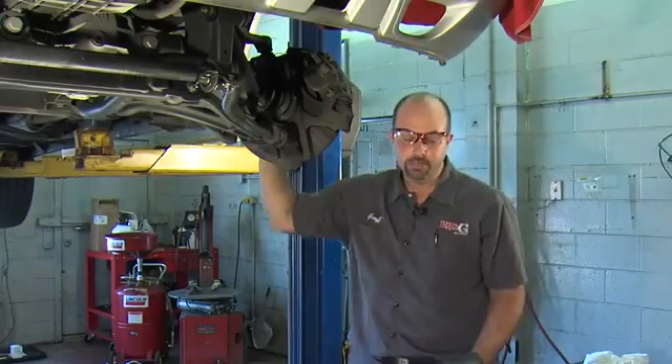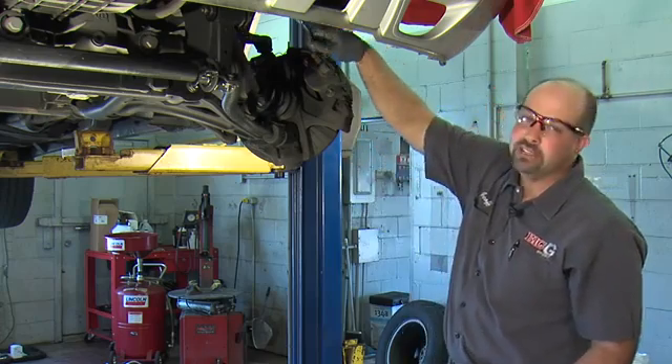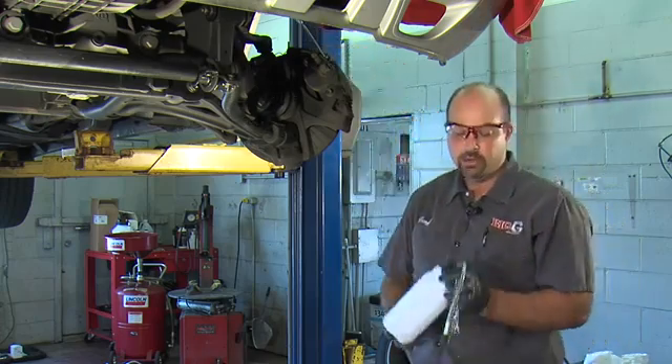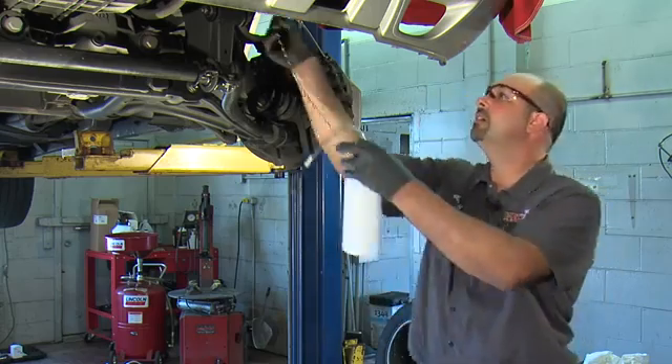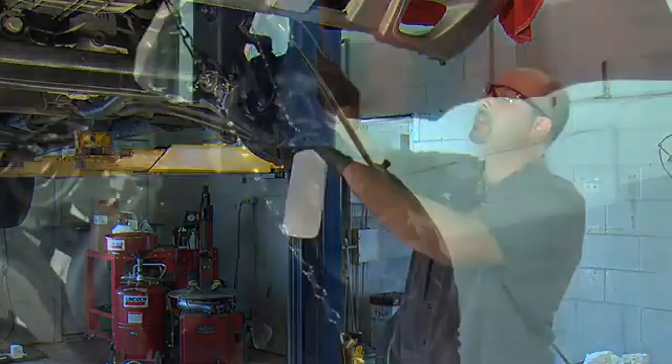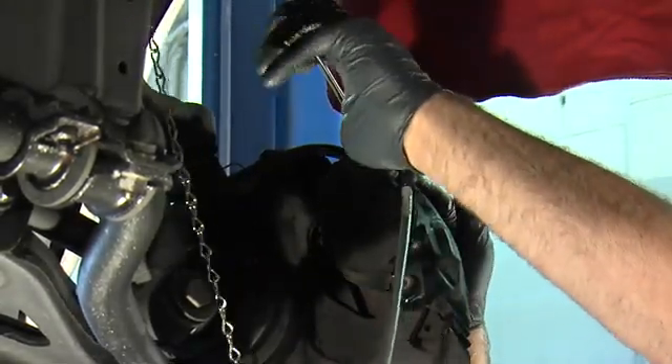Now all we have to do is bleed the brakes. We'll put the wrench on the bleeder, and we're going to need a container to bleed our fluid into. MightyVac offers this one, which works really nice. Now we connect this to the bleeder, and we're ready to bleed.